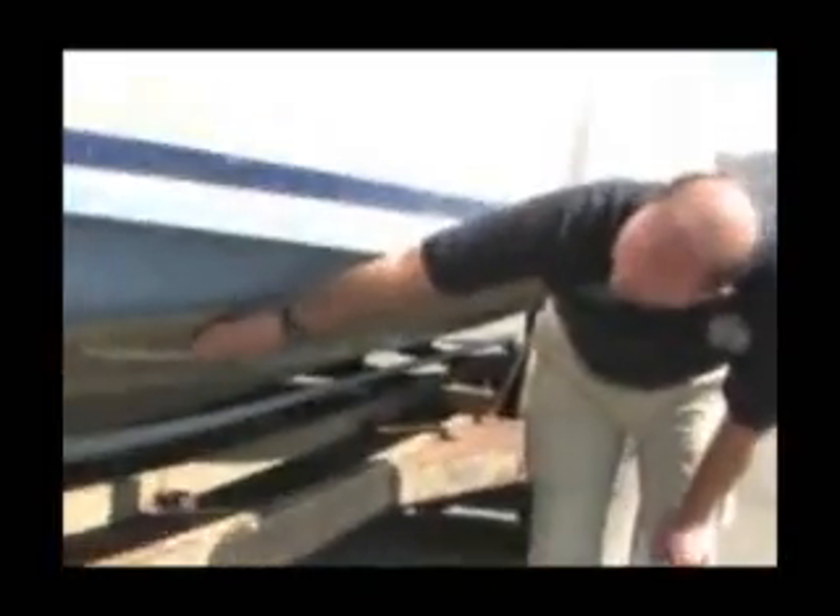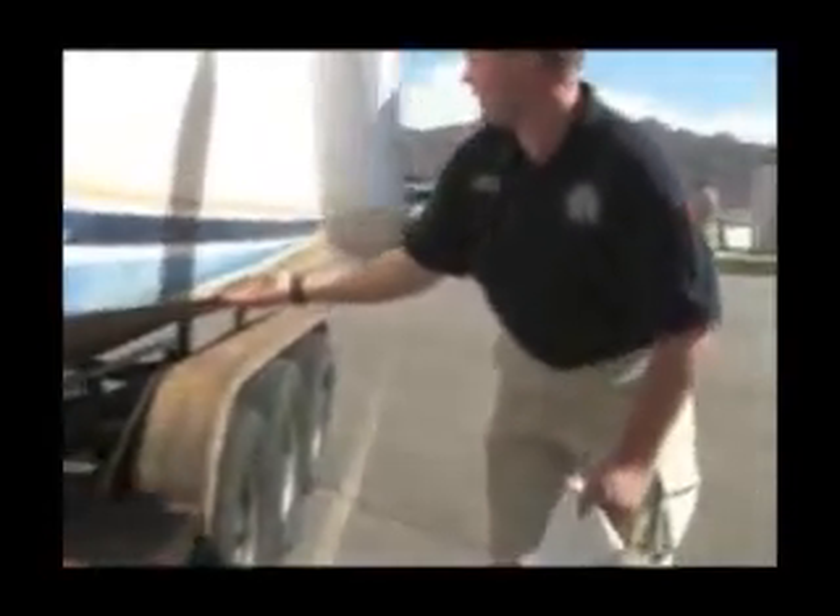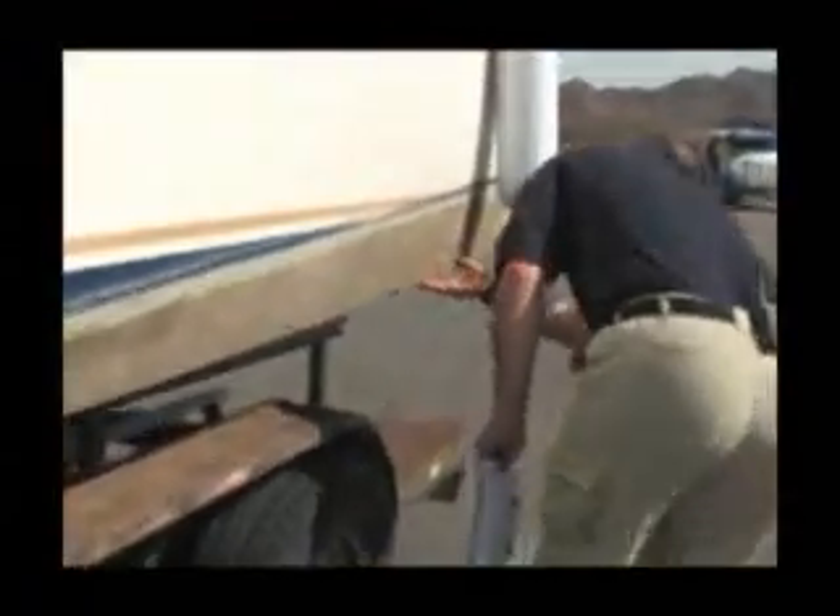Also, when you have growth on the bottom of the vessel, this can mask the mussels. So you need to rub your hand along it — you'll feel the mussels a lot of times before you actually see them. Make sure you work your way down the hull. Another area to pay particular attention to is anywhere there's been a scrape in the anti-fouling paint. This provides a rough area that's usually hidden, and mussels like to attach there.